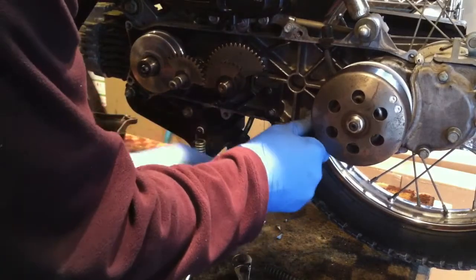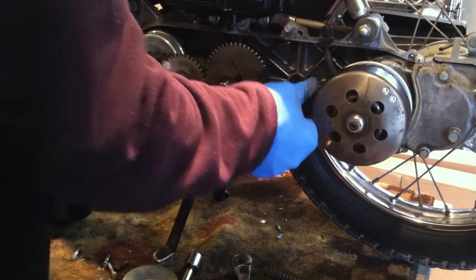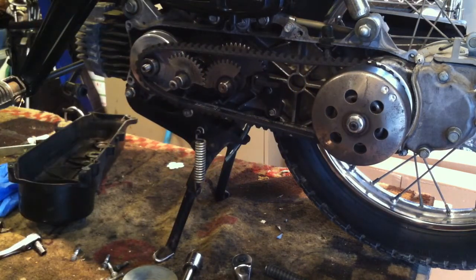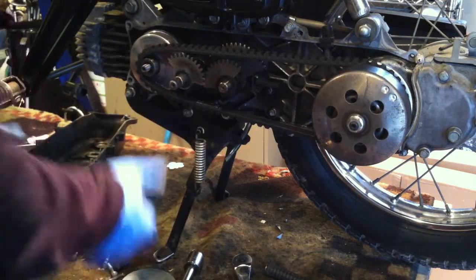I need to get the belt in just enough so I can stretch it over the bushing in the front. You can jam it down and it'll give you some slack. The gears stayed right in place, which is how it should be — I haven't even had to mess with them.